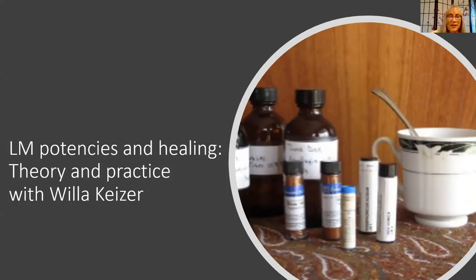Welcome to this presentation on LM potencies and healing. My name is Willa Kaiser, I'm the director of the Caduceus Institute, and I've been using LM potencies myself for over 30 years. I started using them right away when I was a student of homeopathy in the very early 90s. I read the sixth edition of the Organon, it sounded good to me, so I started using them right off the bat in my practice and have continued to use them.